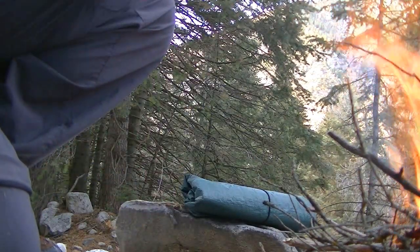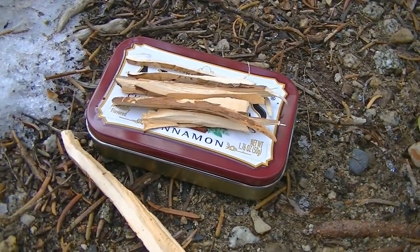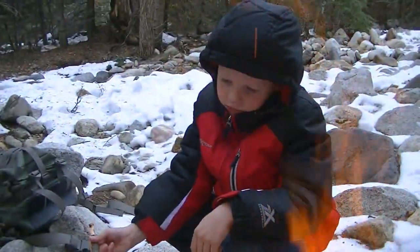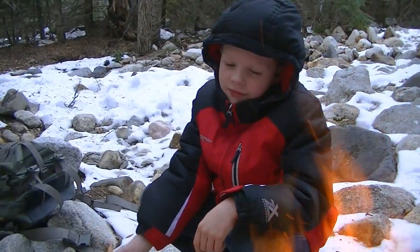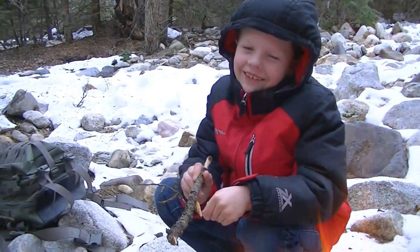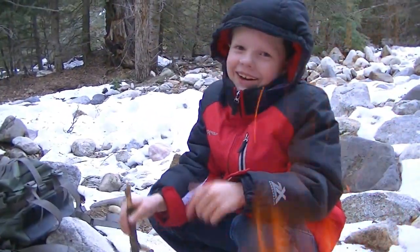There we are — we just cut down a few pieces of wood. We are going to give this a shot. Got the fire going, not a very big one. What do you have to say, Trout? Warmer. You are warmer now? That's good.